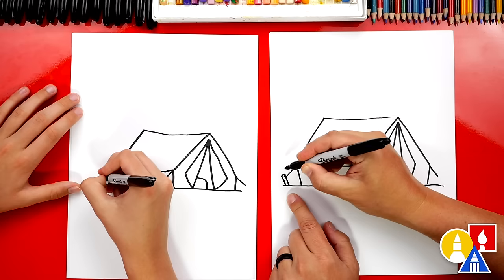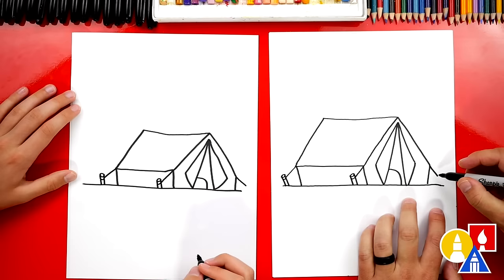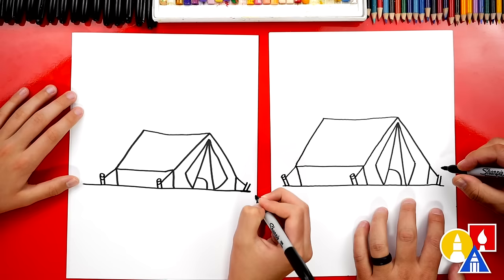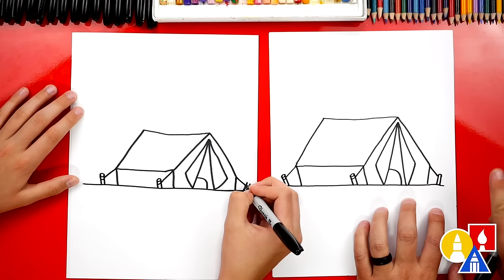If we go too fast, what can art friends do? Pause the video, yeah, if you need extra time. Alright, we've got one more stake. This time I'm drawing the two diagonal lines going the other direction, and also at the top instead of doing an oval, let's just do a curve. This stake is facing the other direction — we want to make it look more 3D.